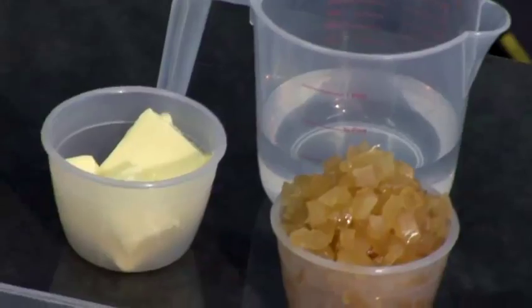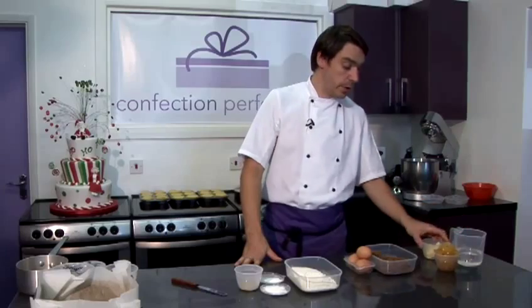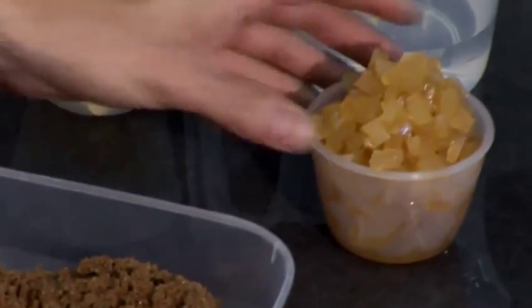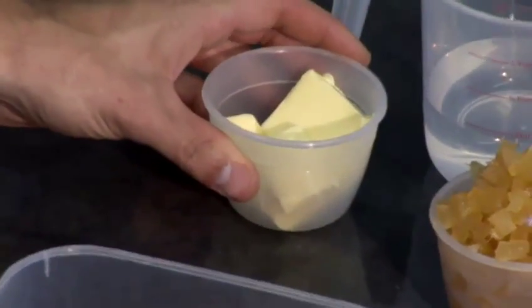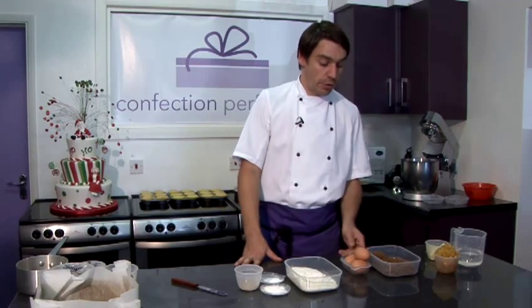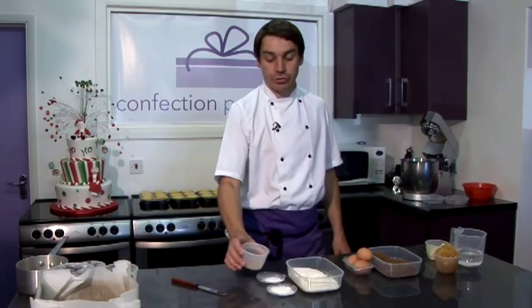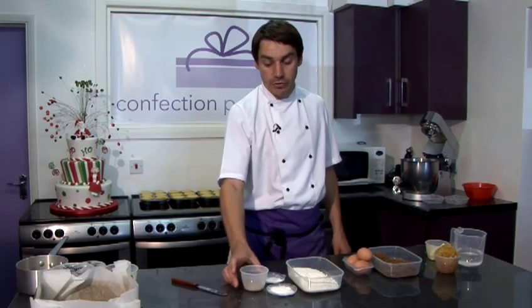Today we're going to be making ginger cake. Our ingredients are 250 millilitres of water, 200 grams of crystallised ginger, 40 grams of butter, 160 grams of dark brown sugar, three eggs, 250 grams of self-raising flour, one teaspoon of sodium bicarbonate, one teaspoon of baking powder, and two teaspoons of powdered ground ginger.